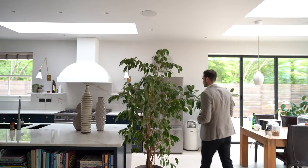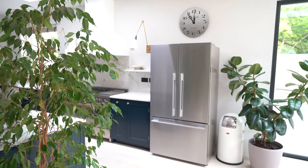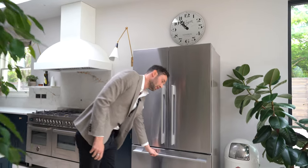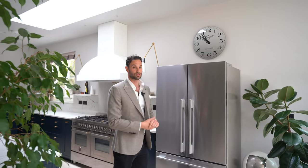Coming round to the main area of the kitchen, the first thing we're going to see is this Fisher & Paykel 900mm wide fridge freezer. It's an American style, so we've got a double door fridge at top level and then a pull-out freezer drawer at low level with an internal drawer as well. Really handy, loads of food storage.